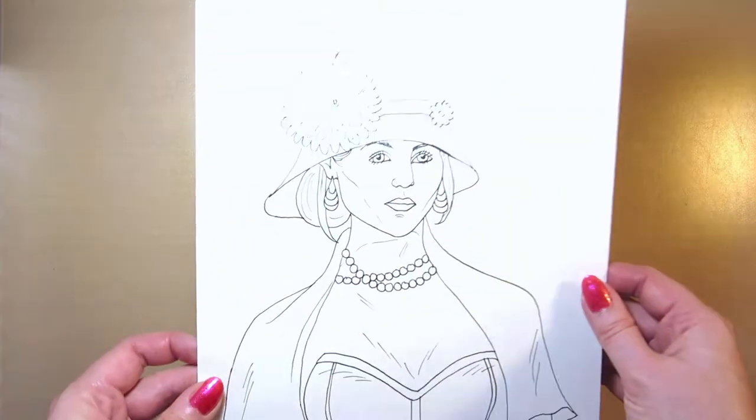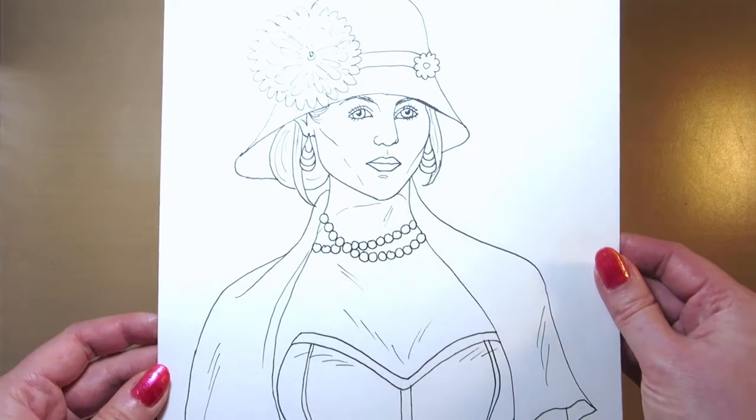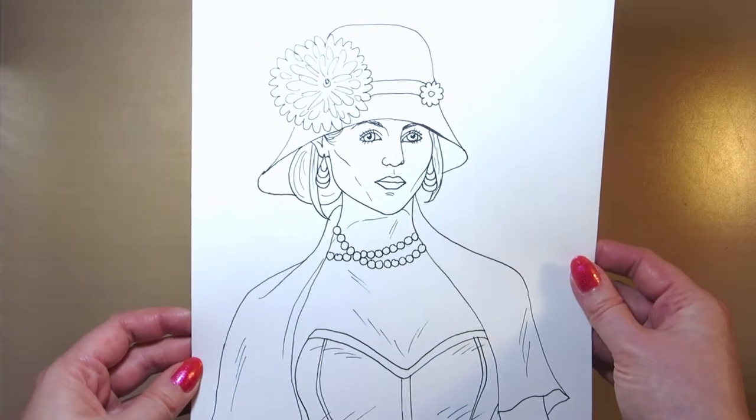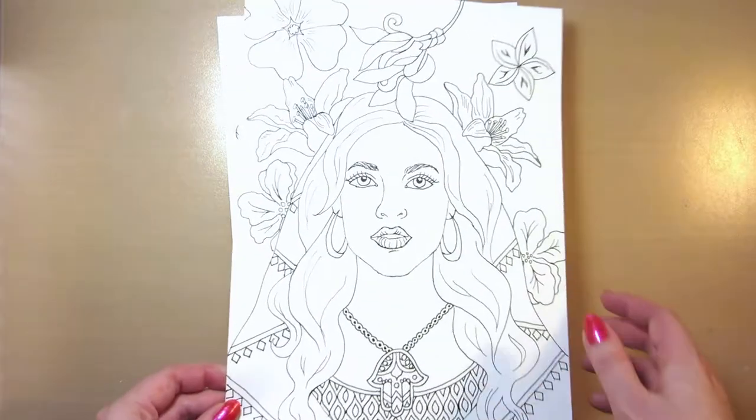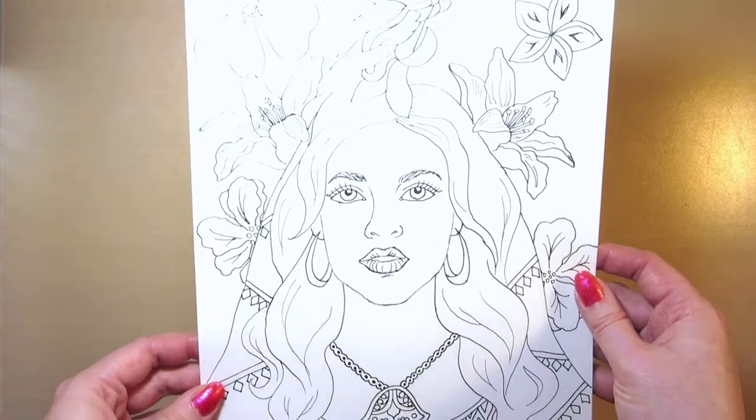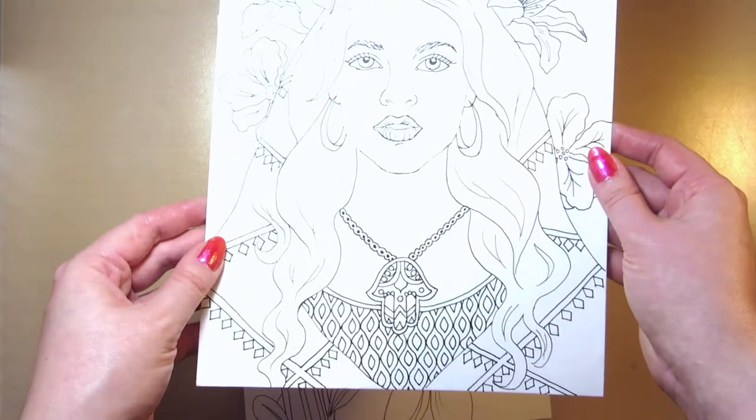If you're new to my channel and you'd like to see more art videos, do subscribe. I make speed paintings, art tips and tutorials, real-time ASMR art videos, and sometimes DIY videos.